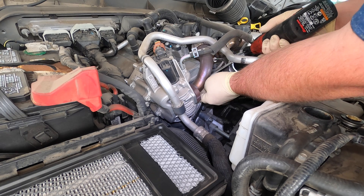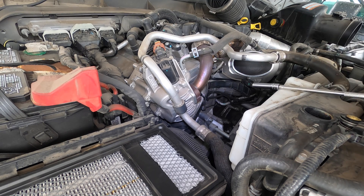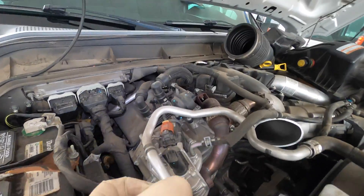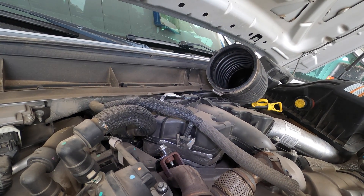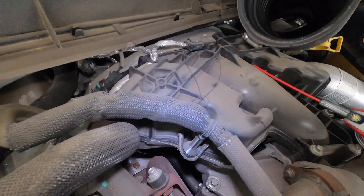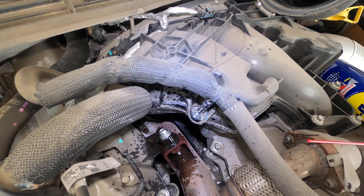Let's get these two out. That one's easy. Let's get some lube on the hard ones now and hope they don't break, because if they do it's going to be a rough day. This truck only has just under 100,000 miles, so hopefully that makes it a little easier.